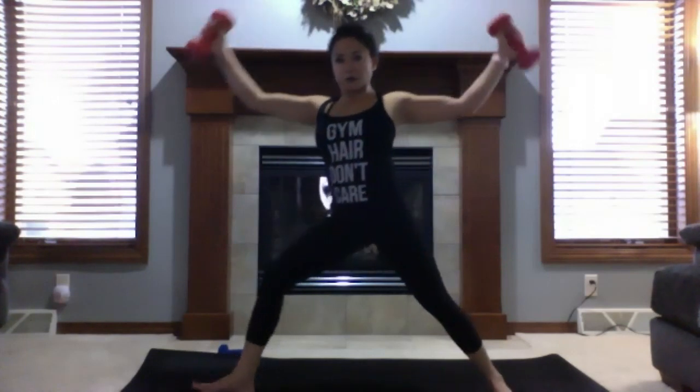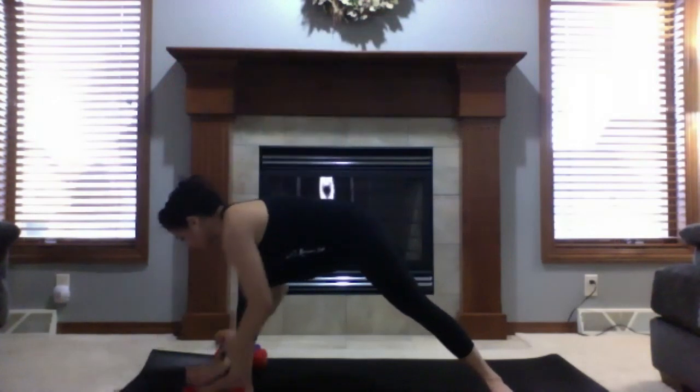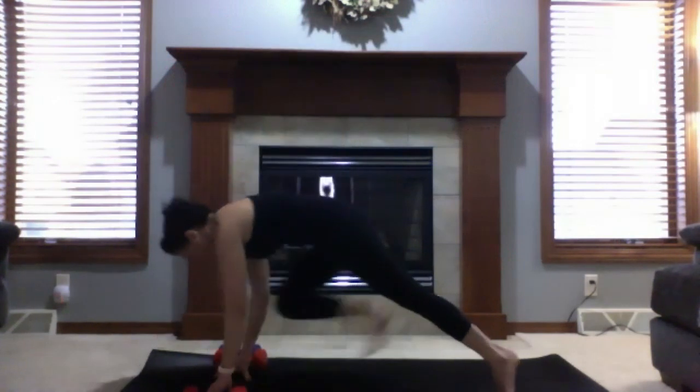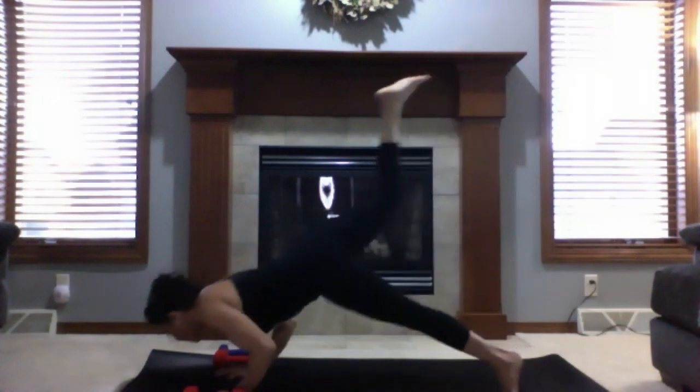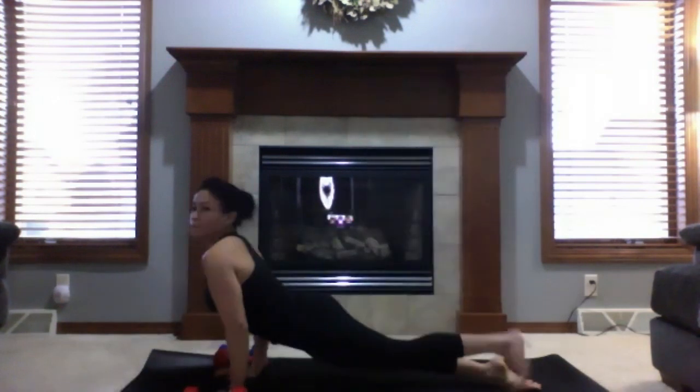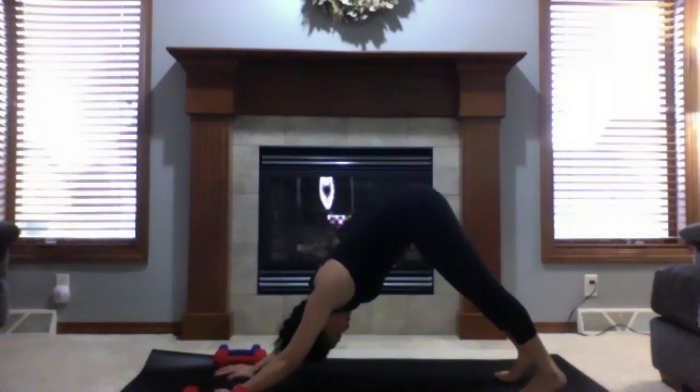Come up to five-point star, to warrior two pose. Cartwheel hands towards your mat, release the weights. Inhale to three-legged dog. You can go through your flow or just meet us at downward facing dog. Upward facing dog or down to downward facing dog. Take a deep inhale, safely exhale. Left leg lifts.